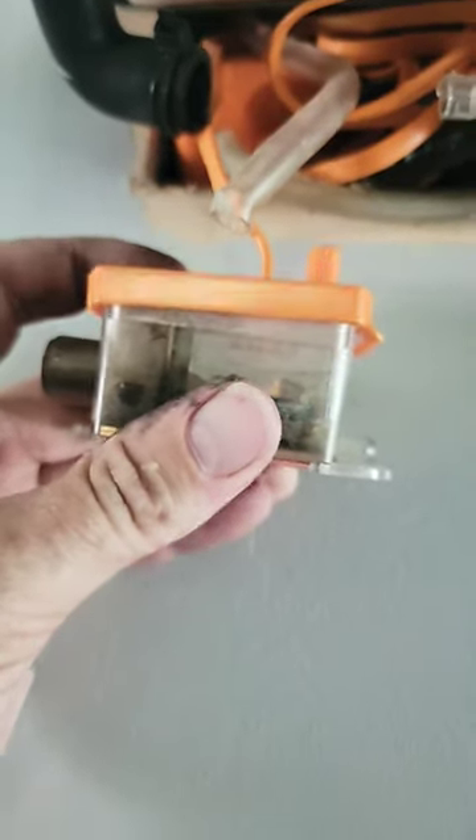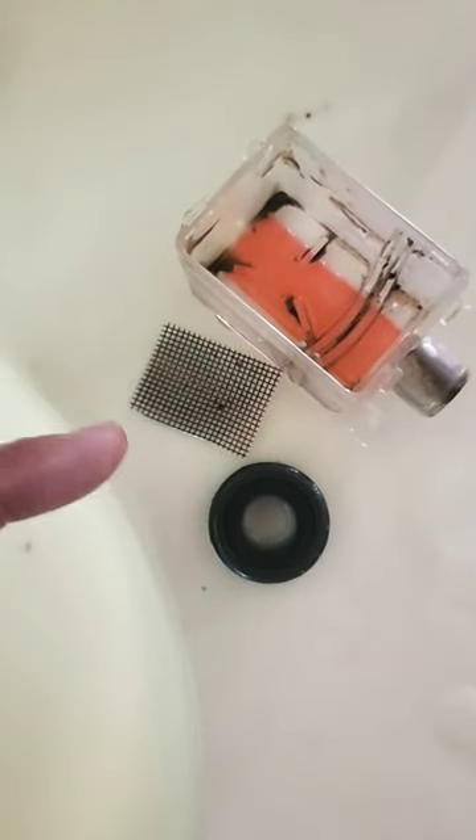If you have a mini split with a condensate pump, here's what you have to do to make sure you don't have water running down your wall. You have to take your reservoir apart and clean the screen. Look how dirty that is. If your screen's not clean, it'll burn the pump up.